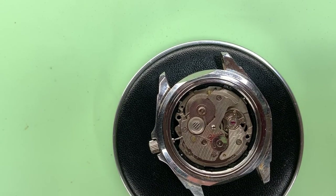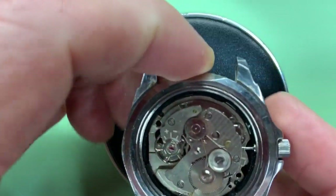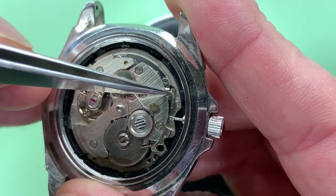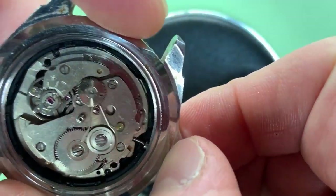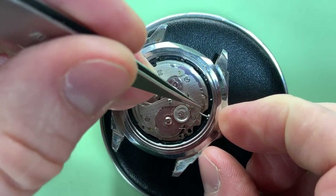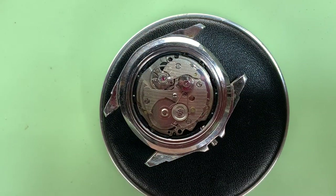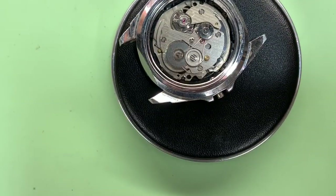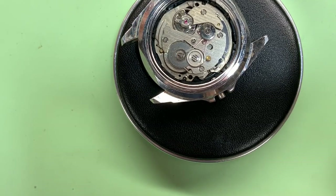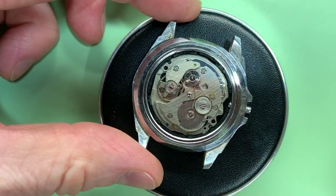Now we need to remove the crown and stem. We don't want to pull the stem out at this stage — the little pip to make it come undone is just here. If I pull this it goes, and if I push it back in it comes out again. I'll put my tweezers in there — and that's released the stem. Excuse me, one of my lights has just decided to fall down; it's my filming light, held on by some velcro. But there we go.